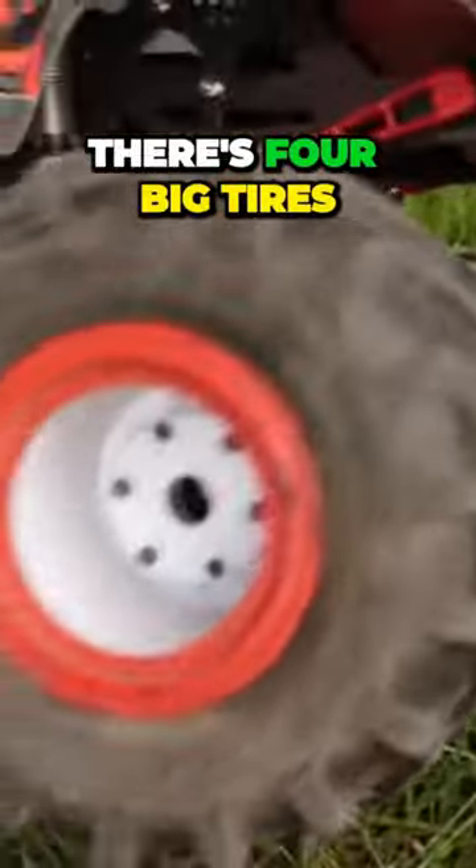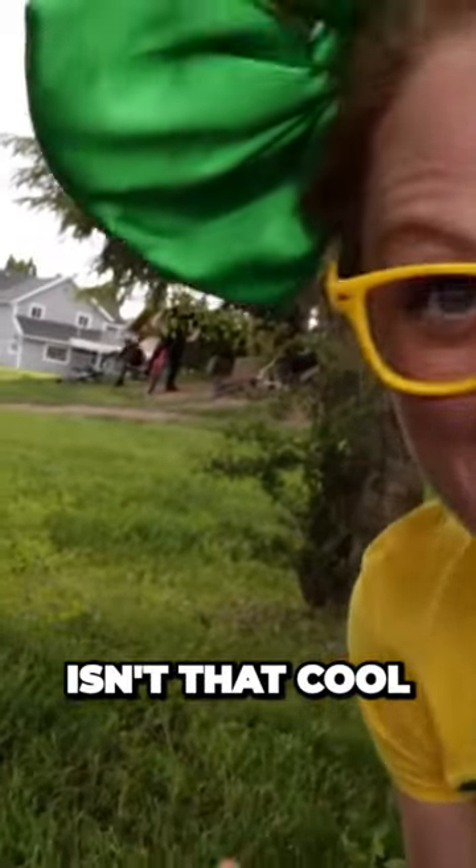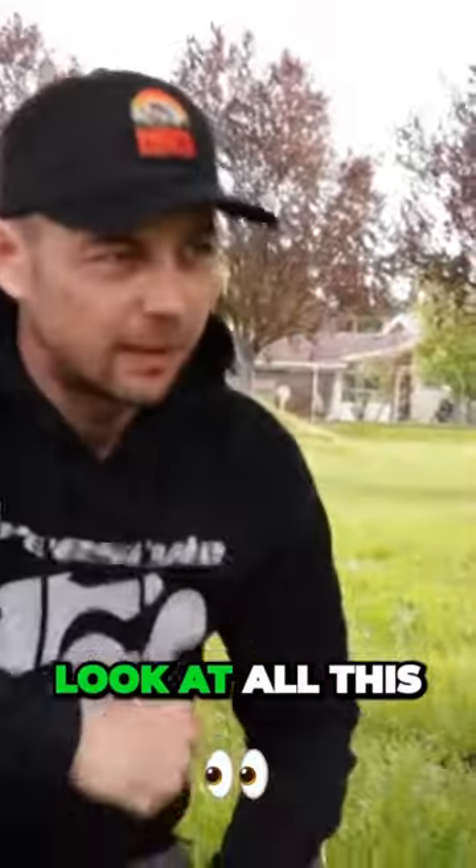There are four big tires on this truck. Check this out — there's foam inside of these tires, isn't that cool? Whoa, look at all this!